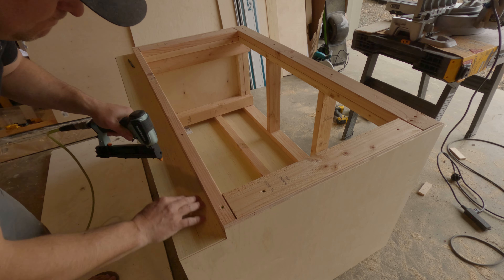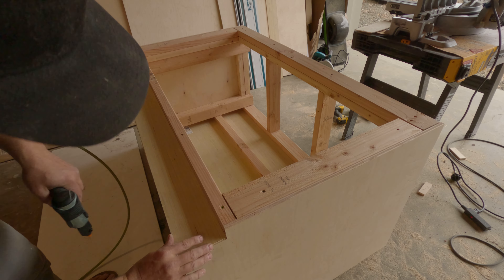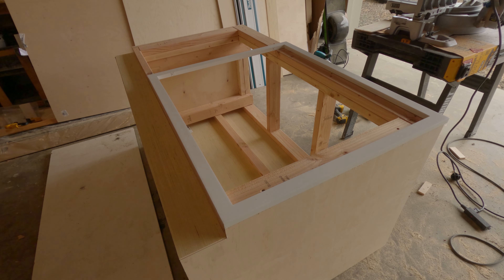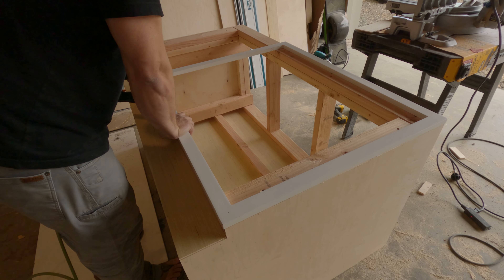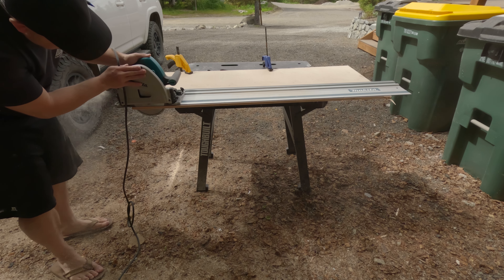Getting that pinned in — once that is pinned in we can start working on getting this thing finally assembled. This face frame is going on for good now. There's some glue between the 2x4s and the face frame, and then I'm using a 23-gauge pin nailer to put those together.